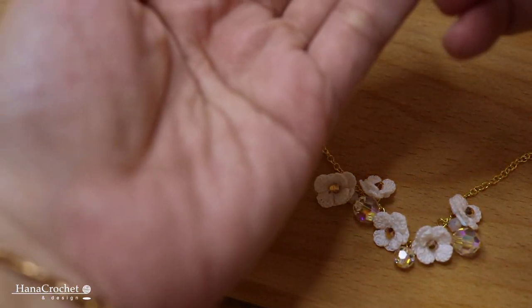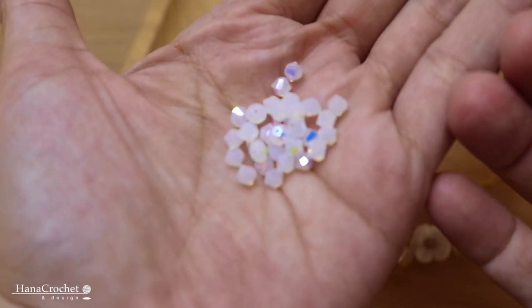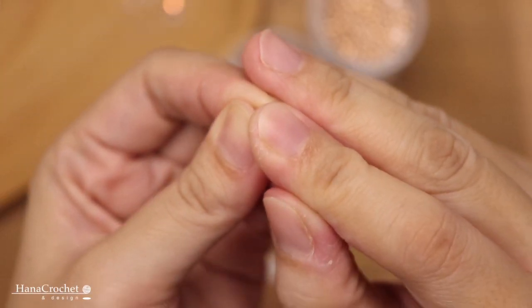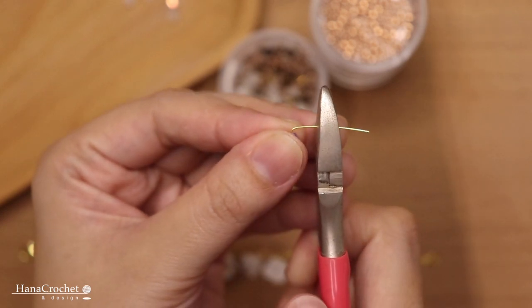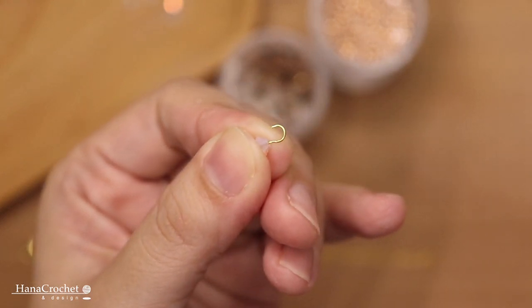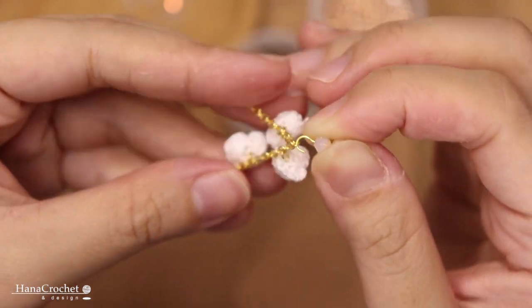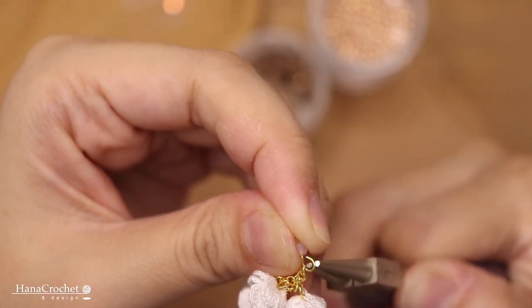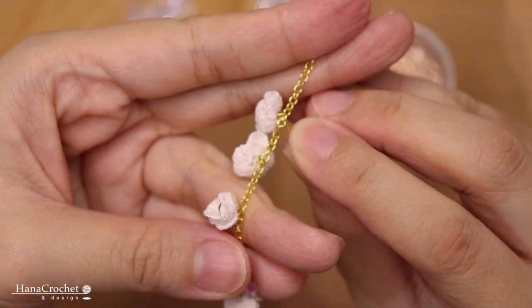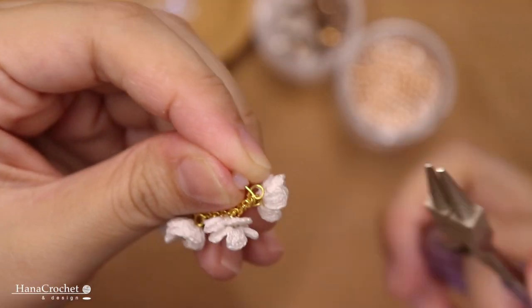After that I'm going to attach some Swarovski crystals in different sizes onto my bracelet — this is one of the easy ways to spruce up your jewelry. To do that, I insert the beads, gently bend the wire with my finger, cut the end of the head pin leaving a few millimeters to make a loop. Then I attach my crystals one by one in between the flowers — I'll attach two 4mm Swarovski crystals onto my bracelet, and then attach some bigger crystals.